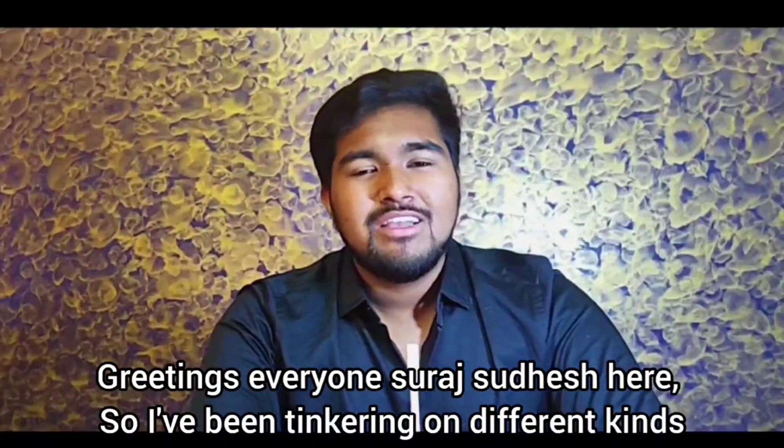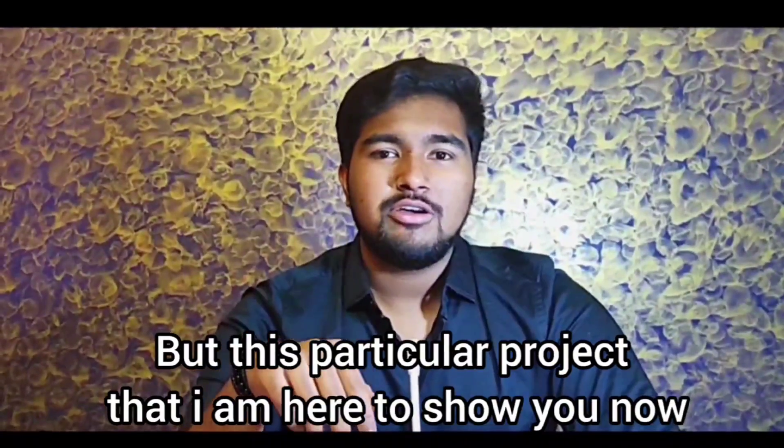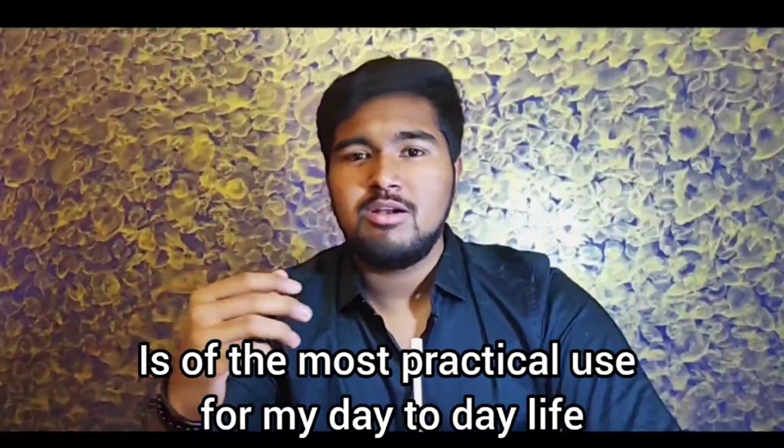Greetings everyone, Sir Sudesha. So I've been tinkering on different kinds of projects for 8 years now. But this particular project that I'm here to show you now is of the most practical use for my day to day life.